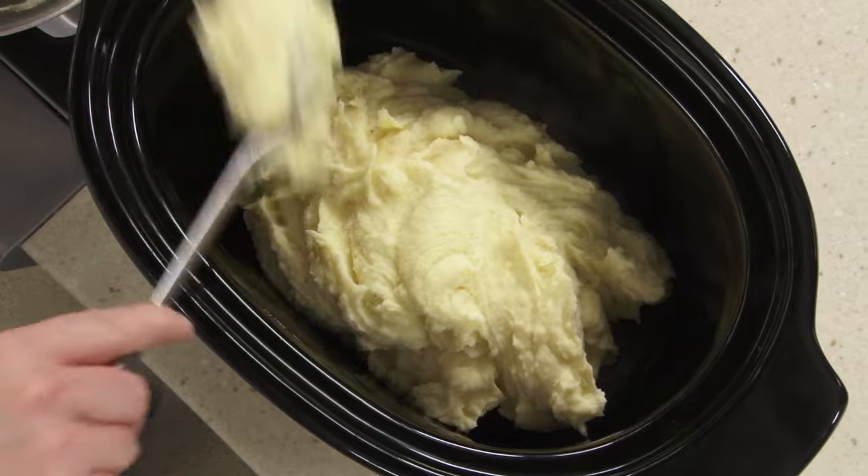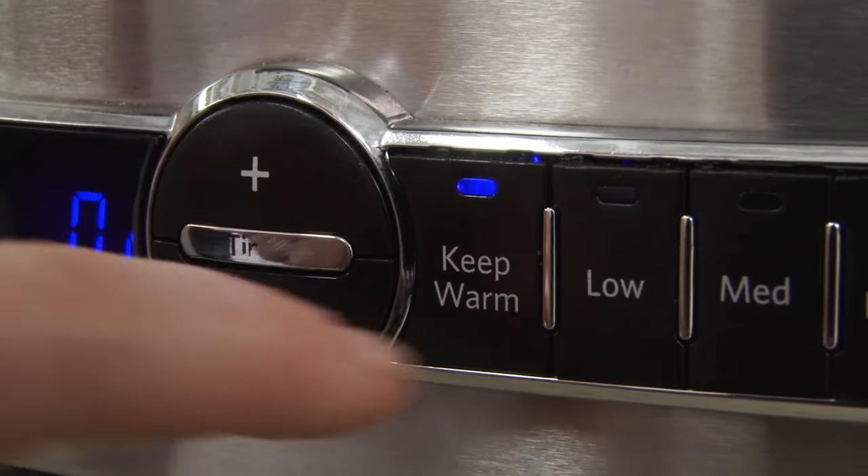Since mashed potatoes cool off faster than anything else, we went looking for a way to keep them warm at the table or serving buffet. Enter the slow cooker. Simply put your prepared potatoes in the crock pot and turn it on to the warming setting.